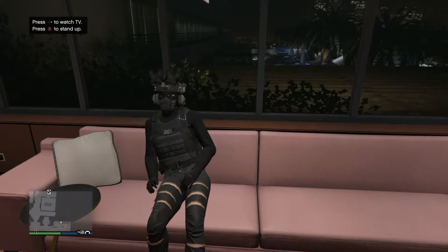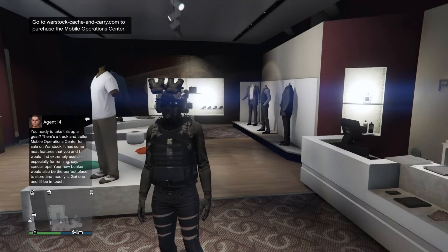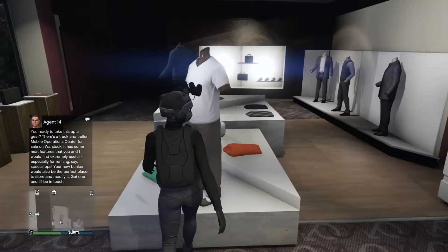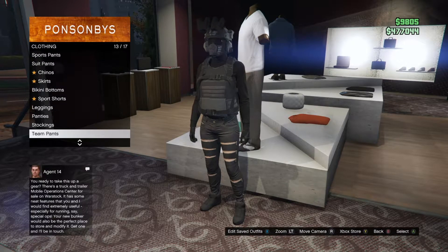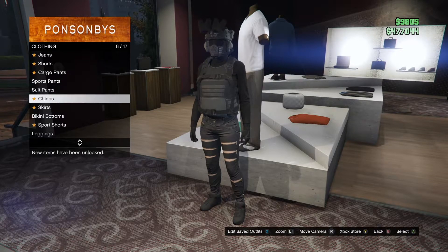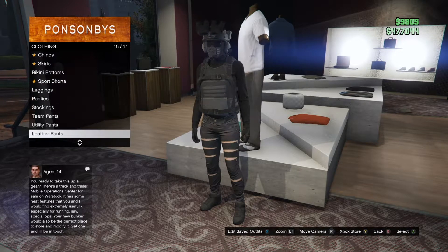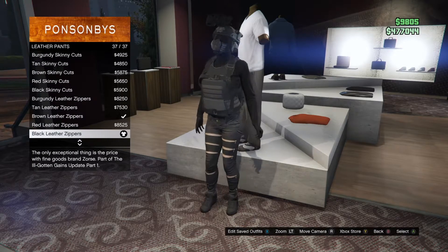So I guess I'll see you guys whenever I'm at the store. Once you've made it to the clothing store, you're going to want to head over to Pants. You're going to want to find the one called Leather Pants, and you're going to get black leather zippers.